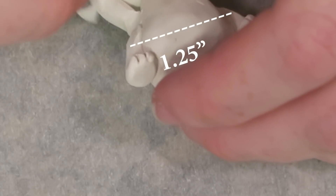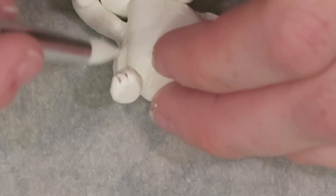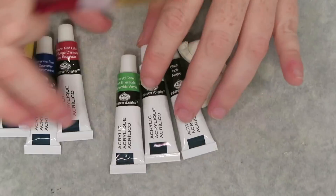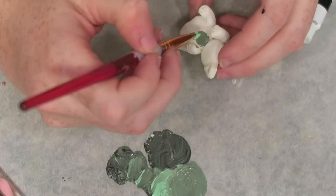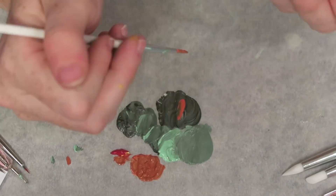The baking time is calculated by measuring the fattest part of the sculpture — I measured it at one and a quarter inches, so I baked it for an hour and 14 minutes according to the Sculpey 3 baking guidelines. Here's a quick speed-through of me painting the maneki neko; I used a reference photo as well as the illustrated pin to get the coloring of a classic maneki neko.